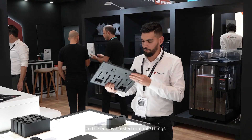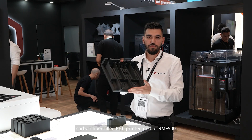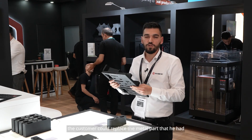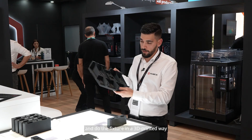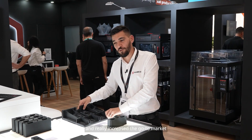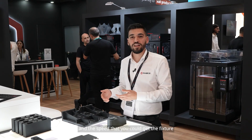He couldn't find a printer that could do it that big or with the material he wanted. In the end we tested multiple things and found that with carbon fiber filled PET printed on our RMF, the customer could replace his metal part and do the fixture in a 3D printed way — cutting costs and increasing the speed to market.